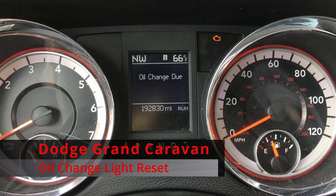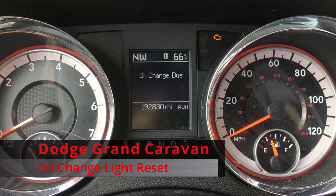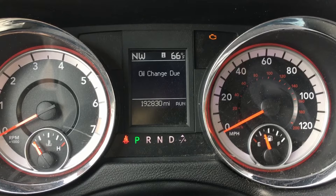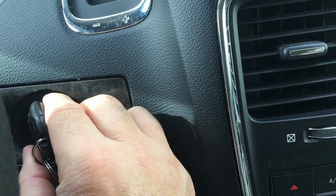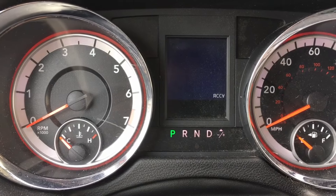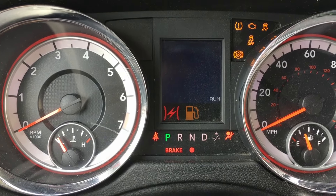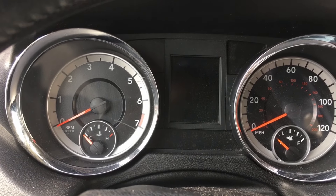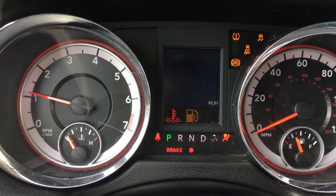Welcome back everyone. Here's a quick video to show you how to reset your oil change light on these Dodge Caravans. It's very simple — turn the ignition switch off, then turn it back on to the run position, depress your gas pedal three times all the way to the floor within 10 seconds, turn the car off, and then turn it back on. It should be off.